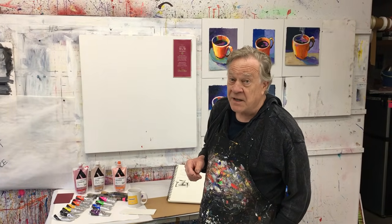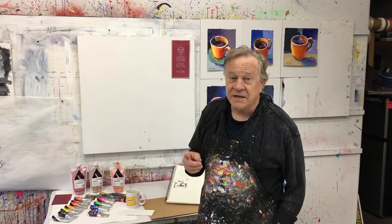Welcome back to another Bob Blast. I'm Bob Burridge, and this one is a continuation of the last one where we talked about value, contrast, and light source. But this time it's all going to be about color — doing the same thing but only in color.